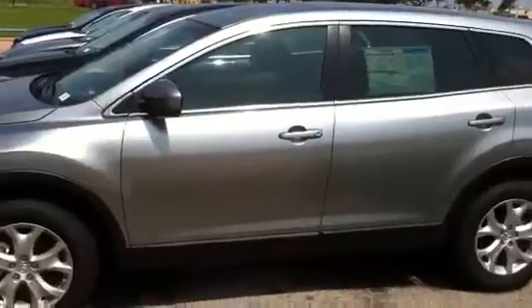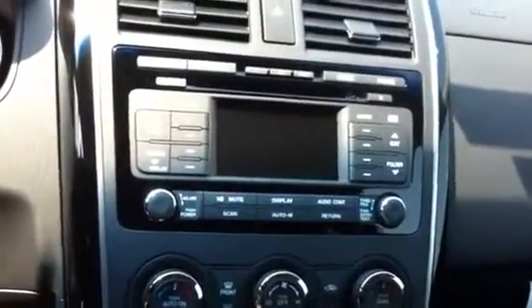Hey guys, this is Scott up at Freeman Mazda. Just wanted to give you a look at the silver one — silver touring with the moonroof and Bose. There's a sticker, the sun is so bright. Here's the inside — here's your two-tone interior, sort of has some gray accents in the seats, black carpet, black interior. Sure is hot in here. Here's your instrumentation, and there is your Bose system.